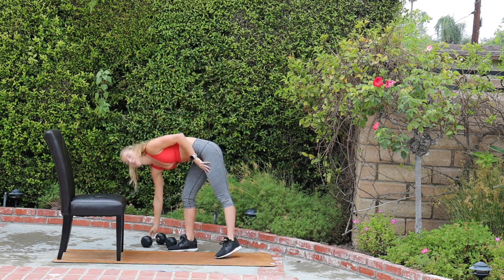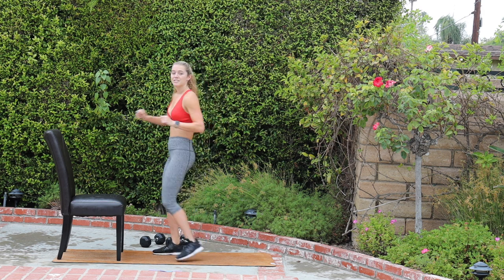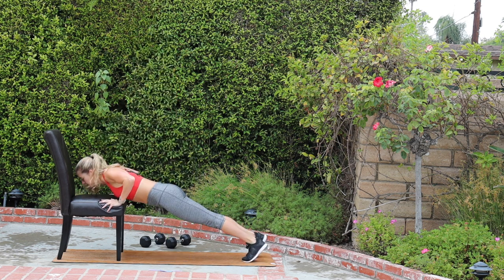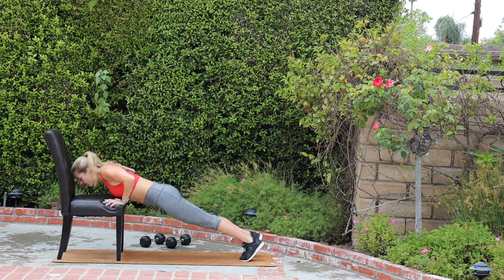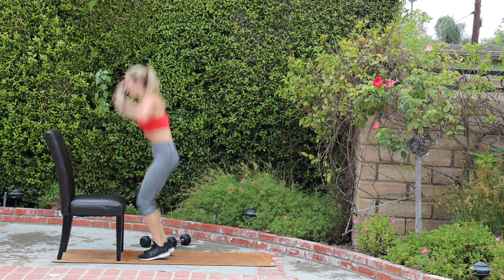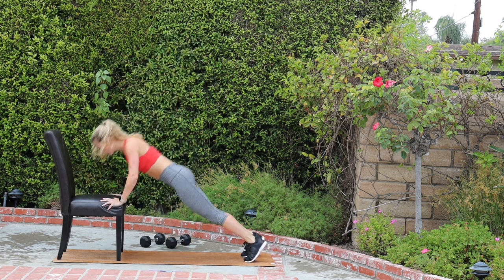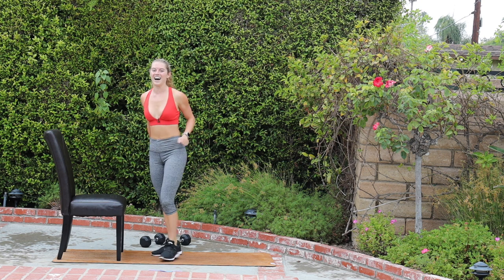We're coming into a modified burpee with our hands on the chair. You can have the pushup if you would like. Hands on the chair, jump your feet out, give me a pushup, press up, jump your feet in, jump it up. This is that cardio interval — out, in, out, in, jump up. You can take the jump or the pushup out if that's not right for you. Move with your breath. Keep your abs braced when you jump out. First cardio interval of the day.